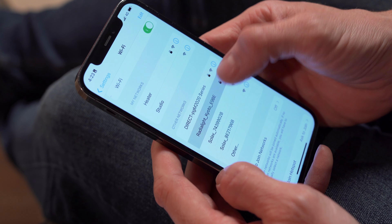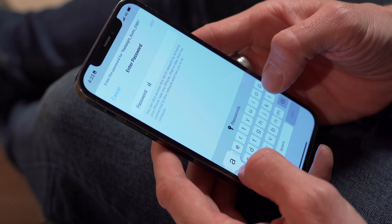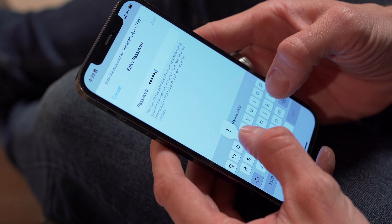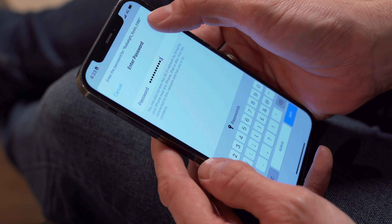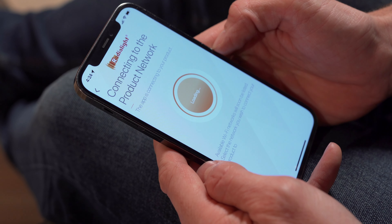The radiator's Wi-Fi connectivity means it can be controlled via Radialite's smartphone app. However, it can also be operated without Wi-Fi from the user-friendly control panel.